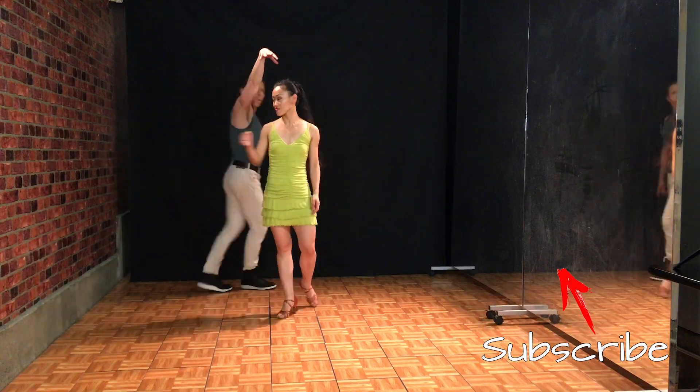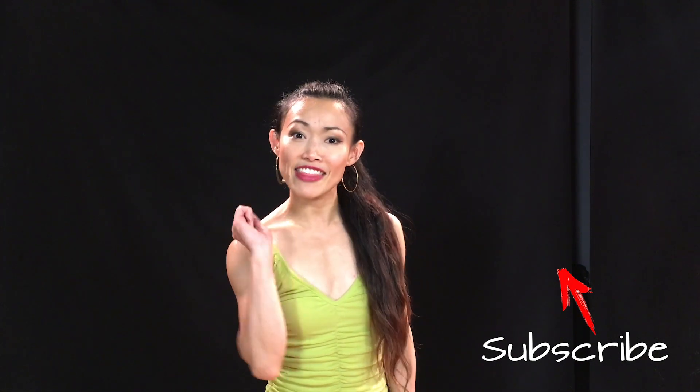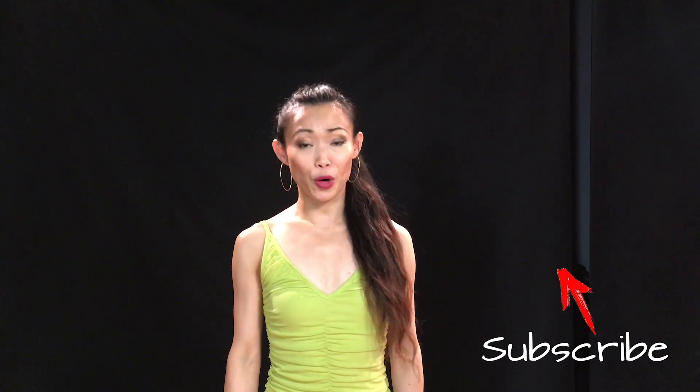Dancing is always more fun when you have other dancers around you, so send this video to your friends, your family, people you don't even know, and get them dancing — because for sure the world is a happier place if more people dance.